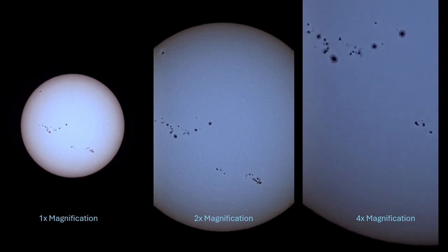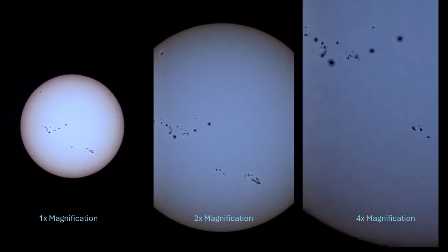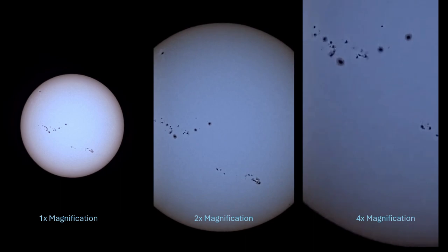Here we have a comparison using the magnification options in the C-Star, and I think you can see especially in the 2x magnification we have a better view of the overall surface detail — the areas around the sunspots as well as across the surface of the sun.